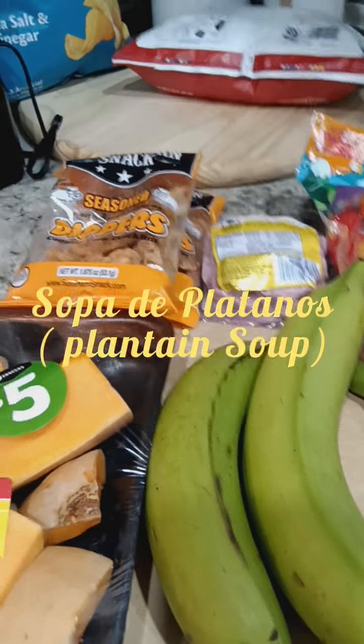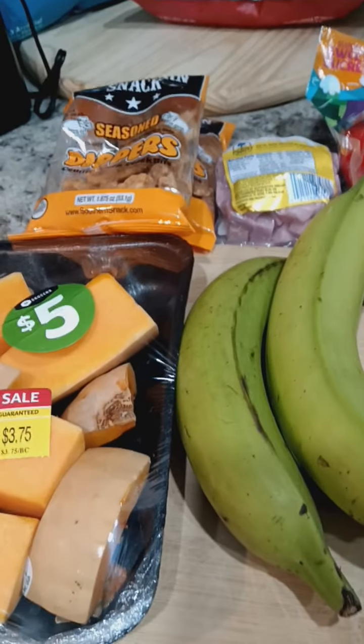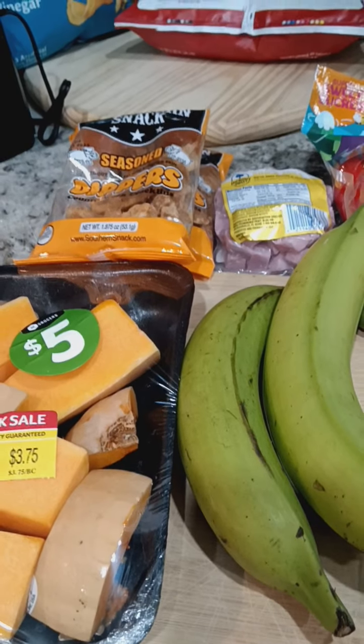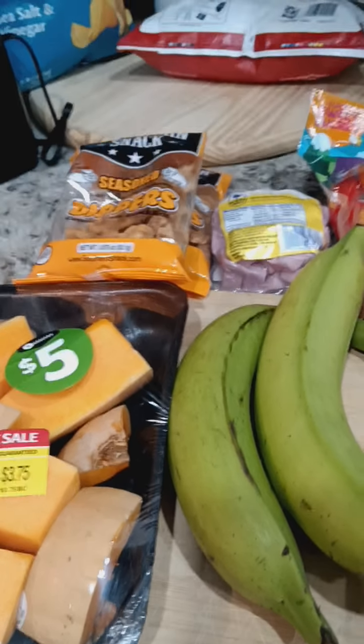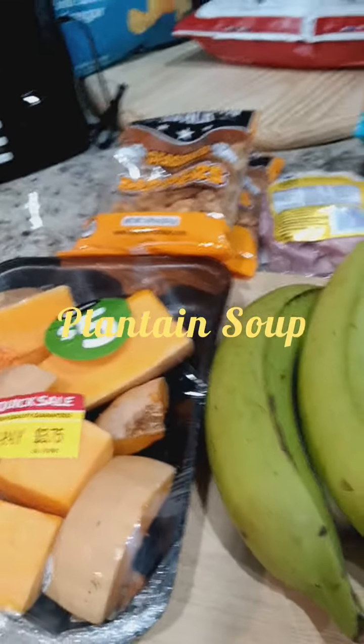Hello my peeps! Hola mi gente. It's Cooking with Carmen time. Today I am going to make a sopa de plátano con bolitas de plátano dentro — a plantain soup.